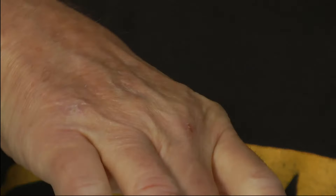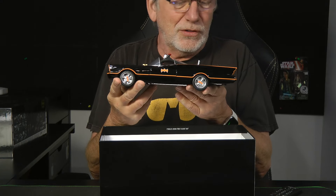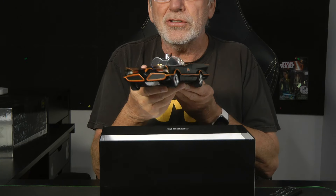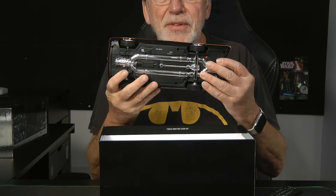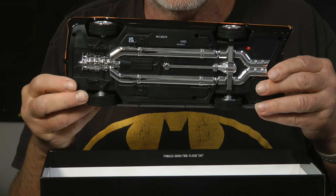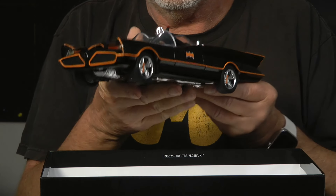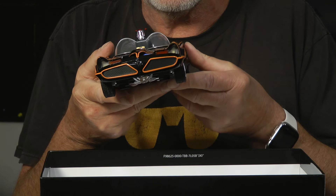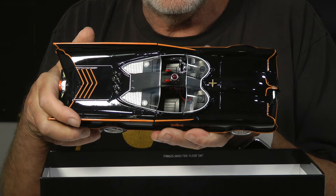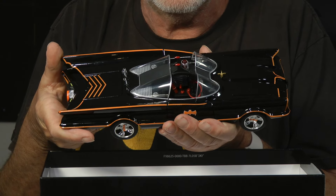Let's take a look at the Batmobile. As you can see it's a very nice likeness of the 1966 George Barris Batmobile. Zooming in, you can see there's nice detail on the bottom, the wheels have great detail, the front is very nicely done, and the interior is nicely done as well. We'll do a little more detail in the vanity shot.